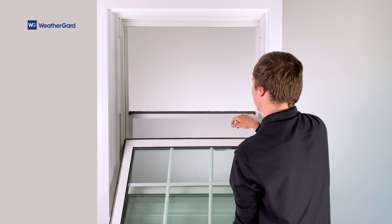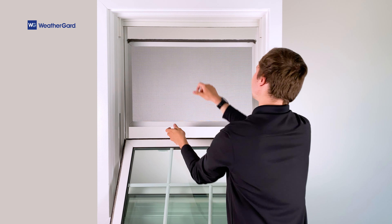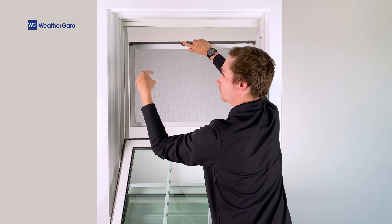Finally, to remove the screen, raise it above both sashes, then firmly grip the frame, pull to the right, and pop the screen outward.